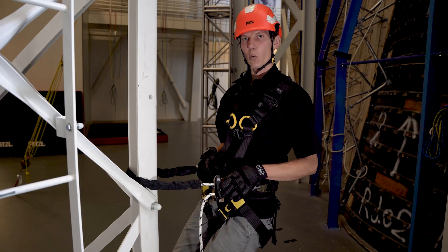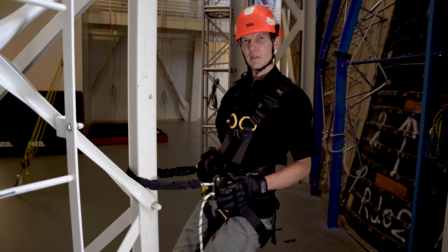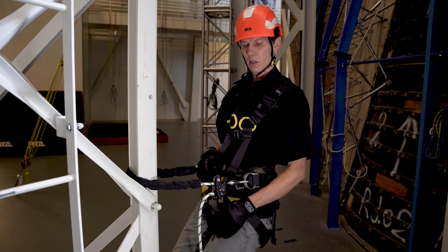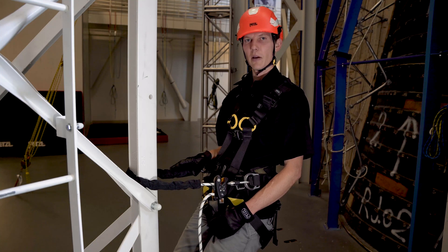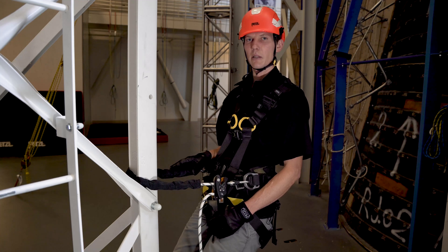Note that the GRION is a work positioning lanyard designed to be used hands-free, so it does not need to be tied off when you're at a work positioning location. However, in certain applications where the device will be left unattended — for example with a horizontal lifeline, or when part of an anchor system — it does need to be tied off.